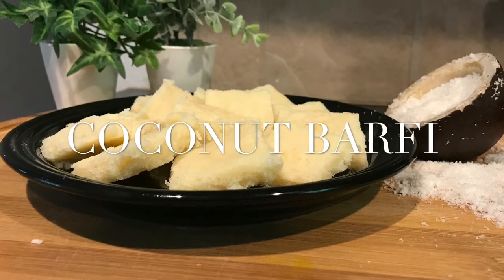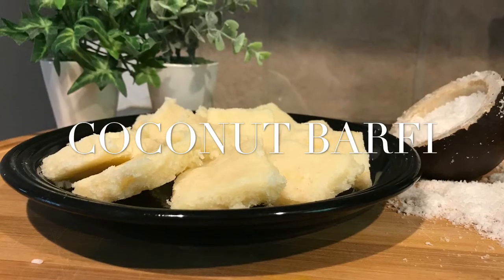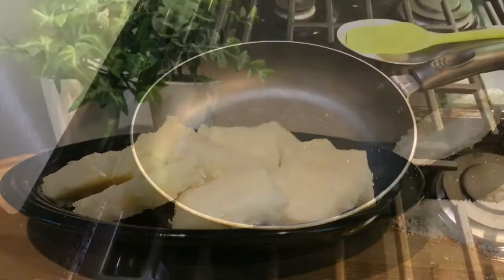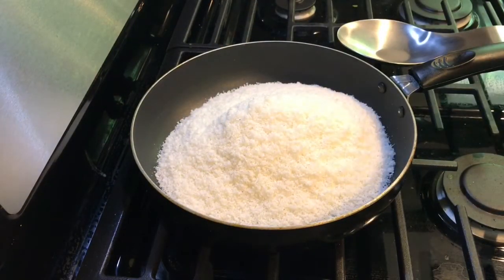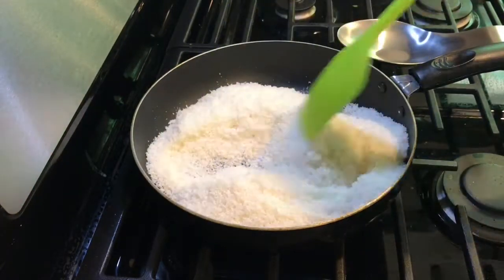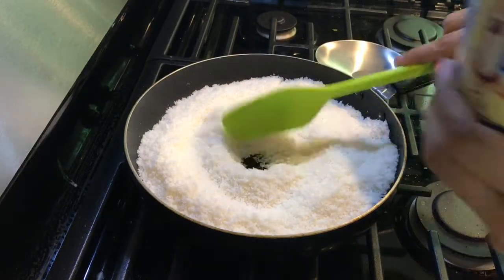Hi everyone, welcome to my channel! For this festive season, here is a quick and easy burfi for all sweet lovers out there. Let's start — in a pan goes three and a half cups of desiccated coconut powder, roasted for one to two minutes on a medium flame. We don't want this to turn brown; one to two minutes will do the job.